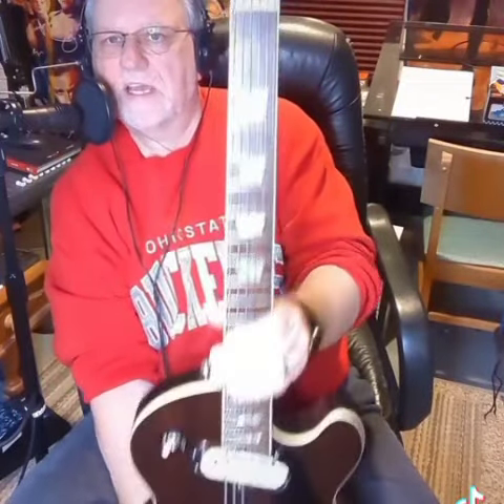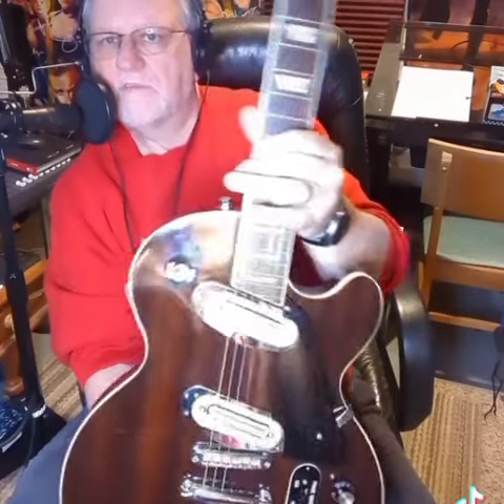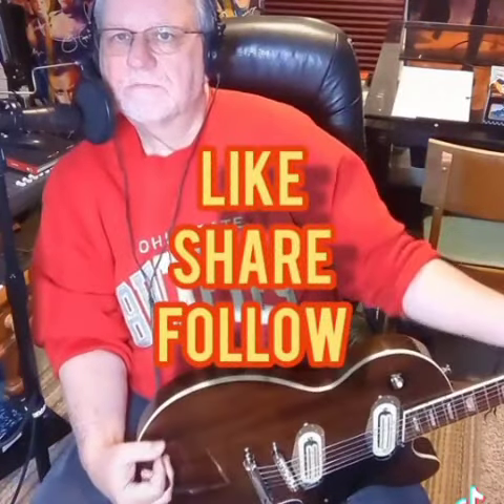There you go — there's a little bit of a sound test for you. My new guitar, the 1975 L. DeGoss Les Paul Professional. Like, share, and follow for more, and I'll try to come up with a famous guitar video for you real soon. Talk to you soon, folks.